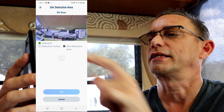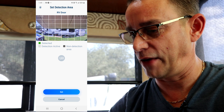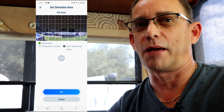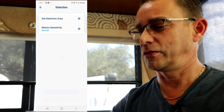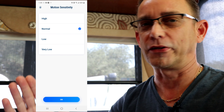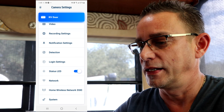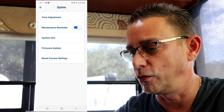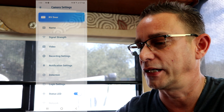Under detection you can set a detection area — say I don't want it to pick up this canopy valance. I'll X all that area out so if the wind blows it I won't get notifications or recordings from that zone — it will only detect below the canopy. Motion sensitivity level I'll keep at normal for now until I learn how it performs this week. Under login settings there's a status LED — I like being able to glance over and see a blue light confirming it's on and functioning. You've also got network settings and system information. Firmware update check shows the latest firmware is already installed.